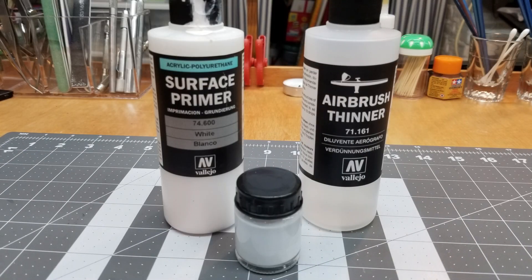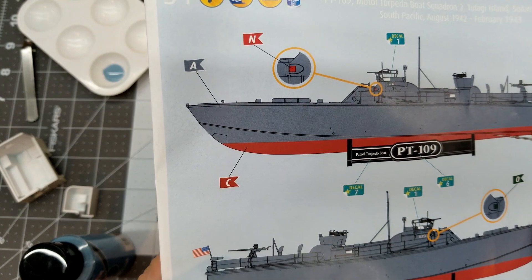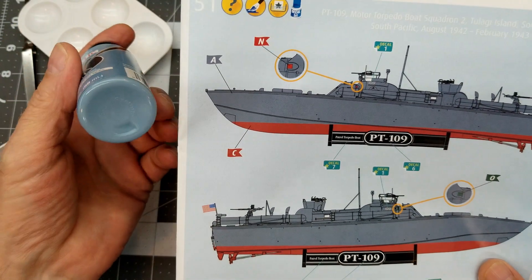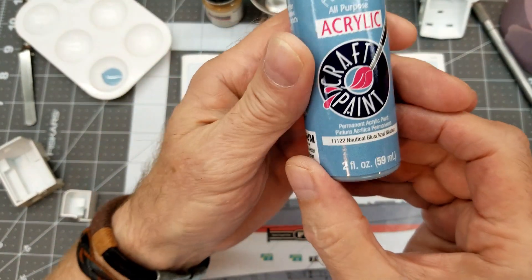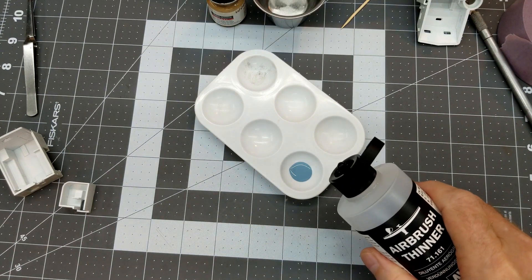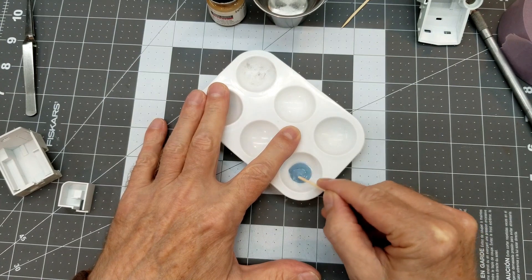The first thing we need to paint is the interior parts, and for that we're going to use this surface primer from Vallejo — white — and we're going to thin that with our airbrush. So I painted that up. What we're looking at here is the color of the boat. I have some craft paint here — nautical blue — and I'm going to thin it just a little bit with the airbrush thinner from Vallejo, which is water-based. These acrylic paints are water-based as well.